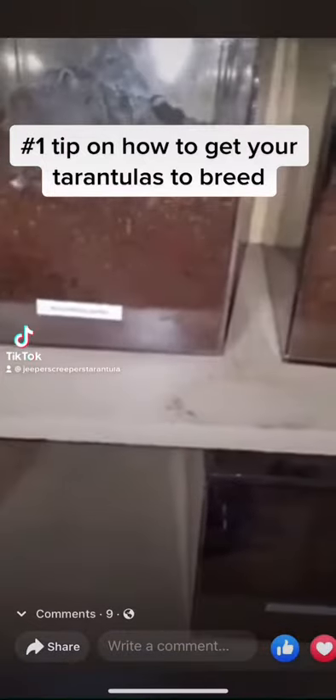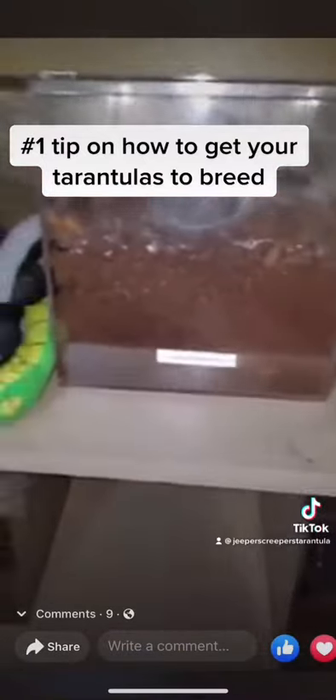This is a short video to give people that want to try breeding a really good tip on how to get females to accept males. So for example, let's say that I want to breed this Kylo Brachis Andersonii Black Form. I get a male, put him in, she's close, and she keeps rejecting him, okay?